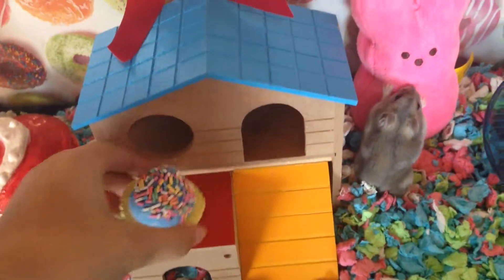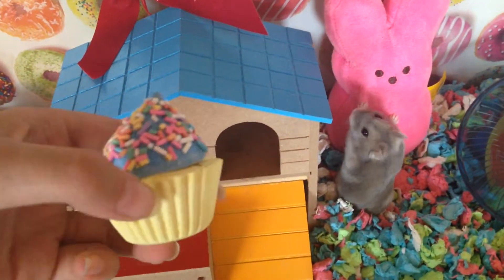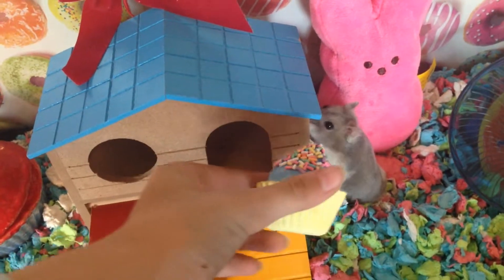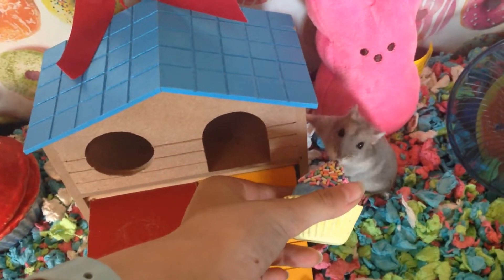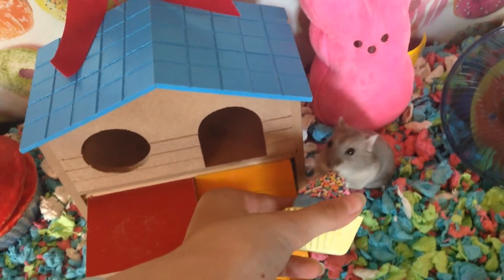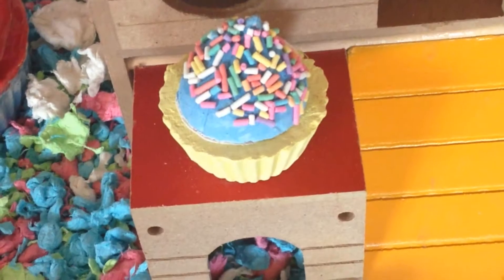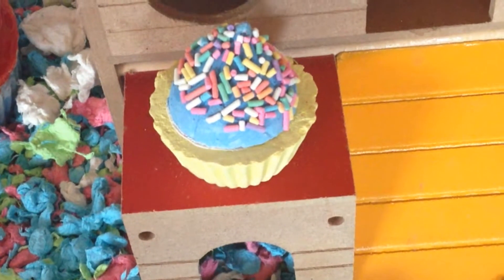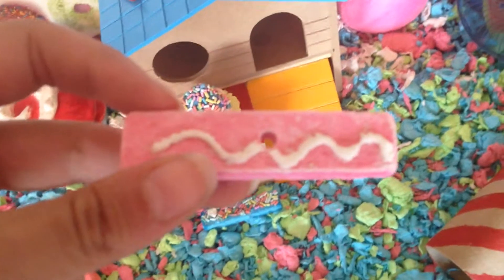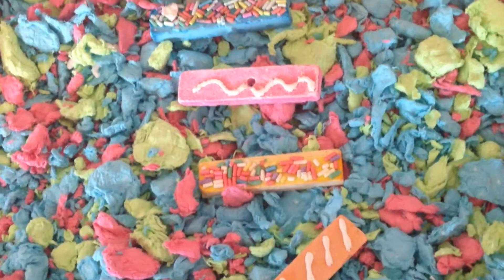First, I have this mineral chew cupcake thingy. I think it looks really cute, and it actually kind of smells like a real cupcake. Next, I have this candy pathway, which leads up to her house.